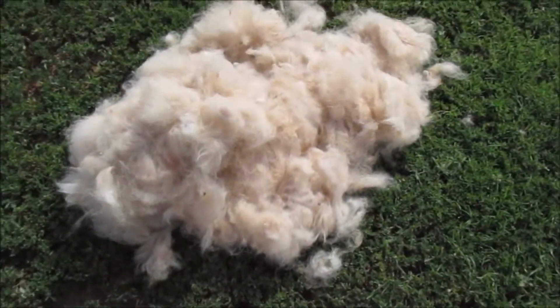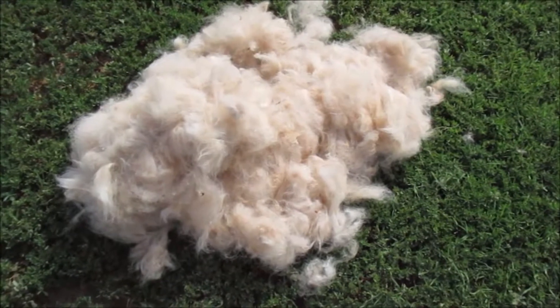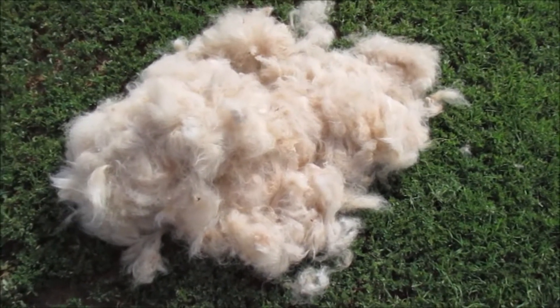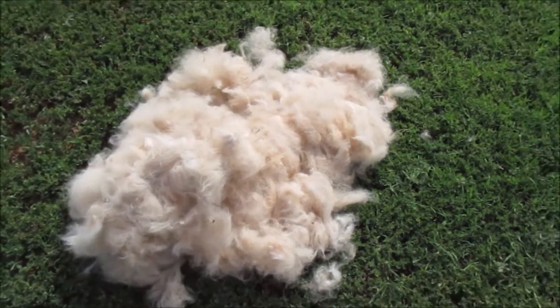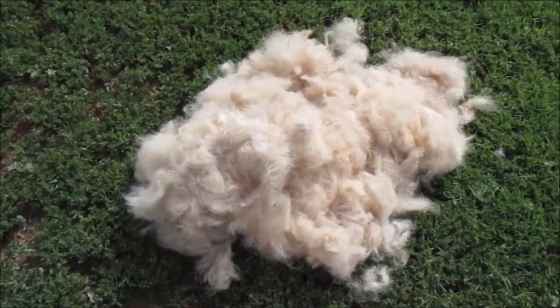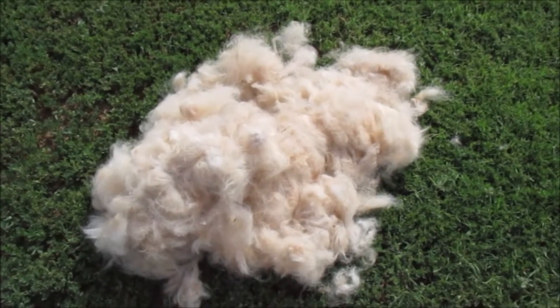This is one side of Ben. If somebody don't like grooming dogs, don't get a Pyrenees, because you've got to groom them. Brush them up — I'll do this two more times in the fall, because he's still shedding.